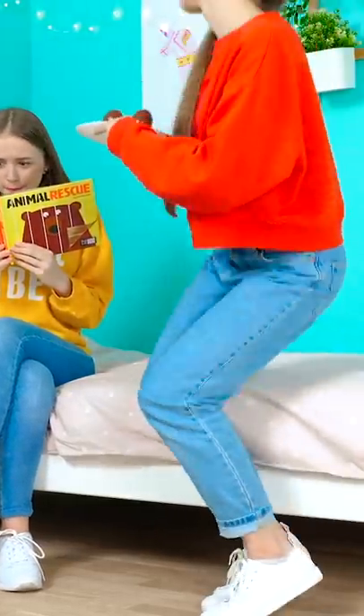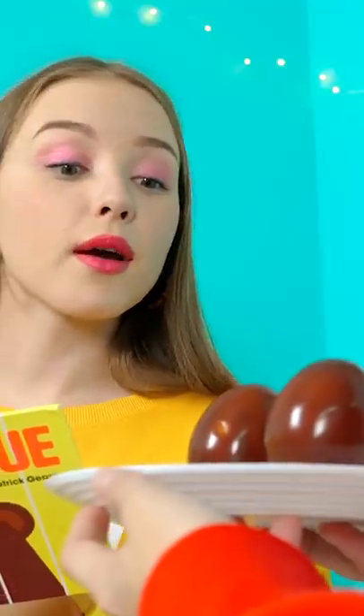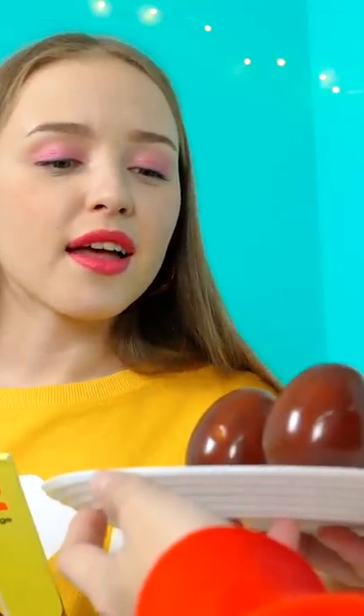Lily! Where are you? Quick, pretend you're reading. Hey, Lily! I'm not mad at you anymore. In fact, I made us a yummy dessert. Want one of these chocolate eggs?